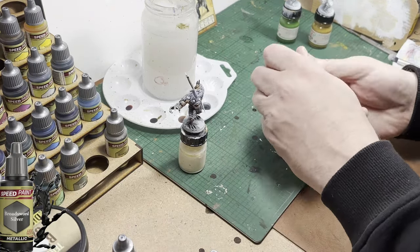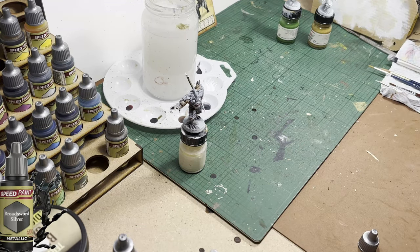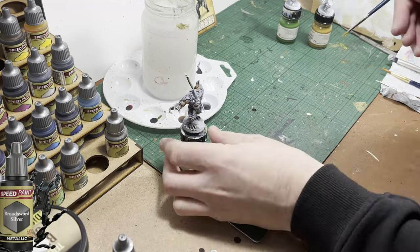Now it's time for Broadsword Silver. I'm going to use it to do the metalwork — mostly the blade on the weapon and the hilt of the weapon as well.